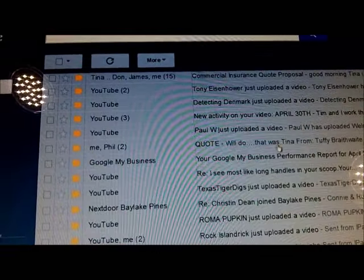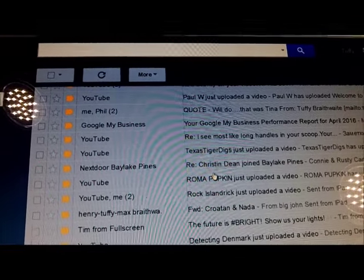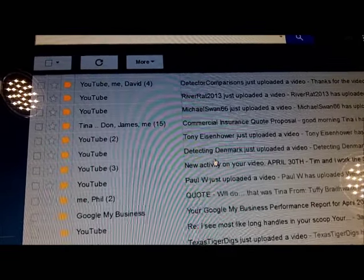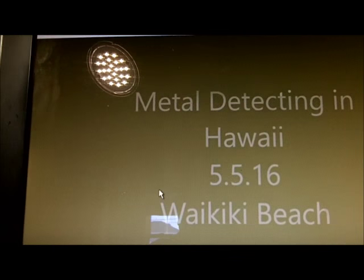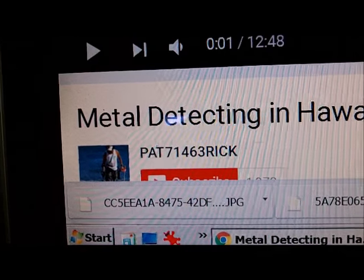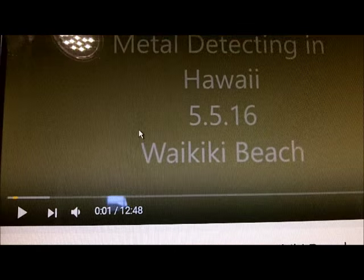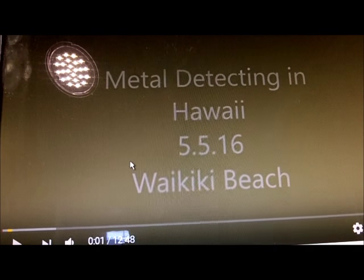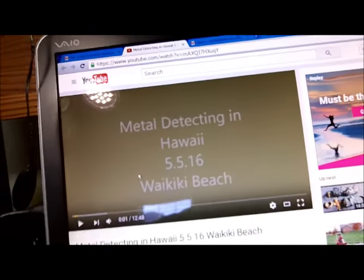Our buddy Patrick hunts in Hawaii — his channel is Pat71 and the video is 'Metal Detecting in Hawaii, May 5th, Waikiki Beach.' He hunts dry sand at the edge of the water. But what I really want to show you is the way he has his AT Pro mounted — a lot of people didn't notice it. He said he might do another video on how he modified it. It's much more ergonomic, so comfortable and easier to swing. You AT Pro guys should take a look at it.